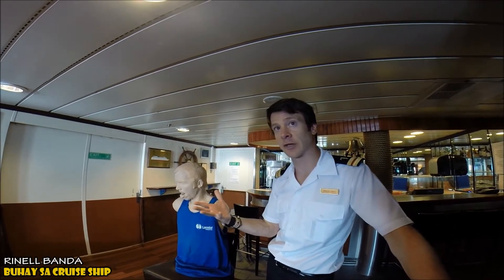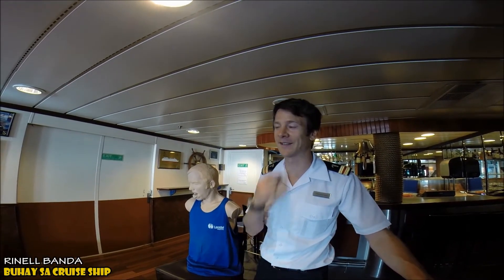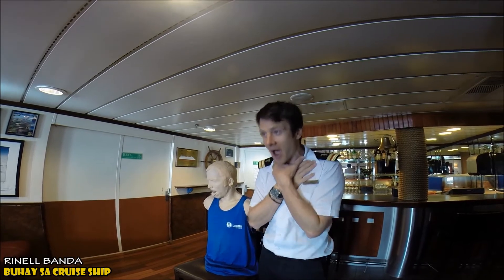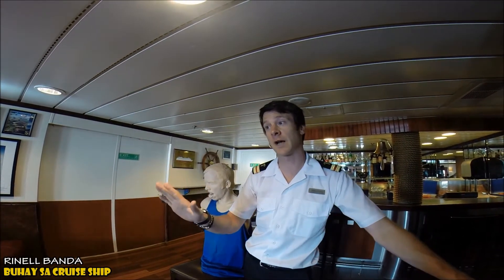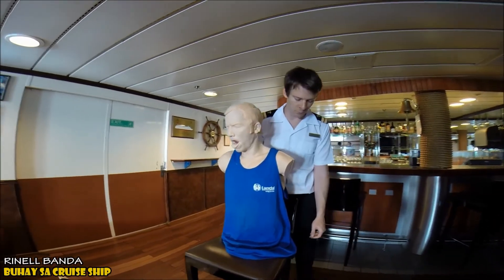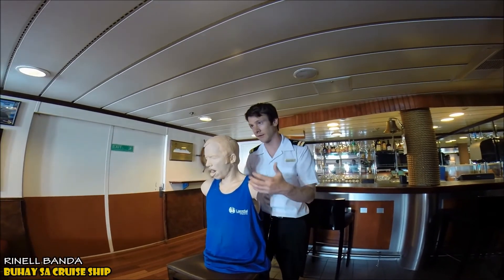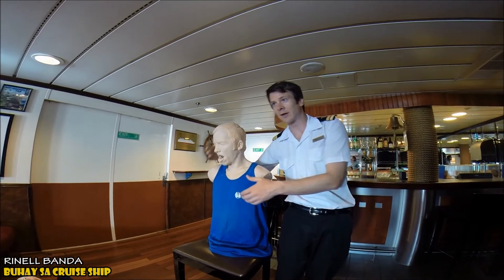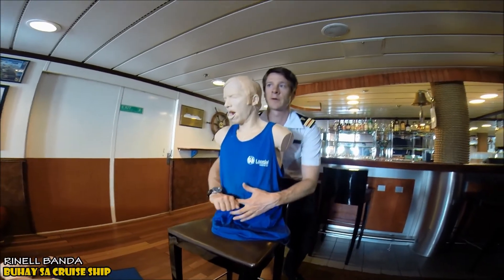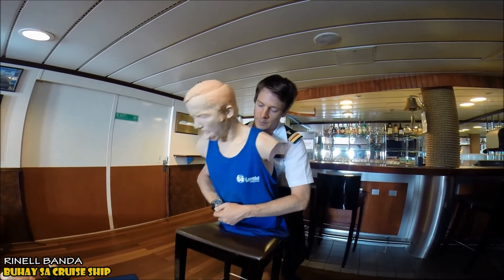If it progresses to a full obstruction, the patient will go silent and start turning blue — that's when we use the Heimlich. To perform it, go behind them and put one leg between their legs so if they collapse they don't take you down. Find their hips, go across to their belly button, landmark there, make a fist, support them against your chest, and push inward and upward. Keep pushing until the obstruction comes out.